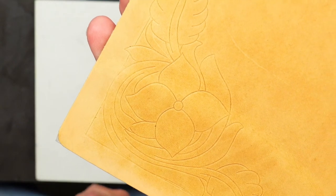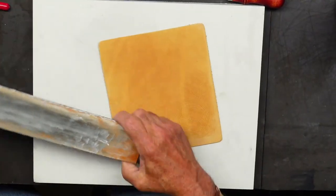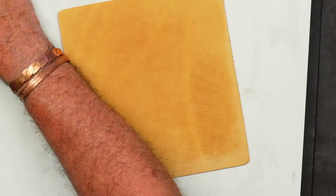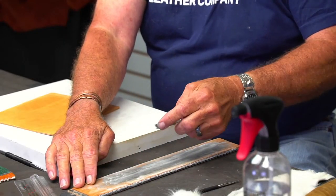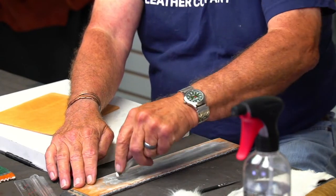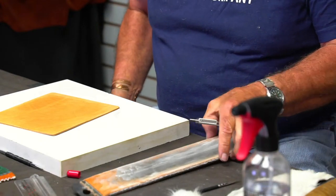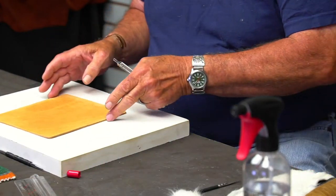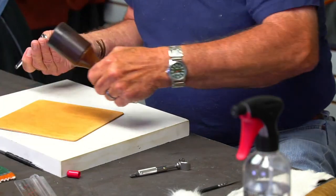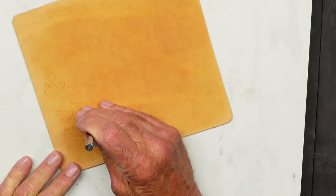All you've got to do is start cutting with your swivel knife. I'm going to take my swivel knife here, and like I tell everybody — every time I pick it up, I strop it. By the way, when you strop a swivel knife, you want to be careful and not wipe it up like that because that rounds your edge over rather than polishing it. I'll wipe this residue off on my pants — my wife loves me for that.